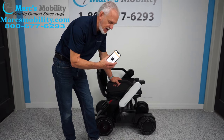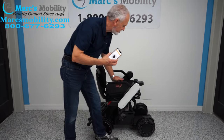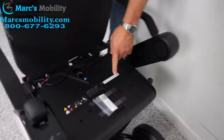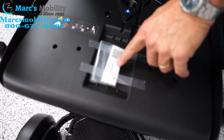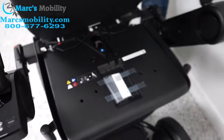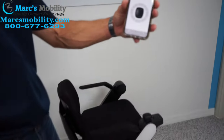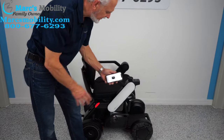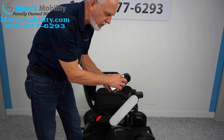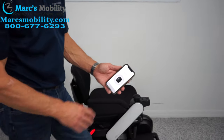If you want to drive this chair with your cell phone, you'll download an app. There's a code number under the seat — a sticker sitting in a square under the cushion — and you enter that code into your phone. If you lose your connection on the app, just hit reconnect and you're right back to it. The joystick is ready to go on your phone.